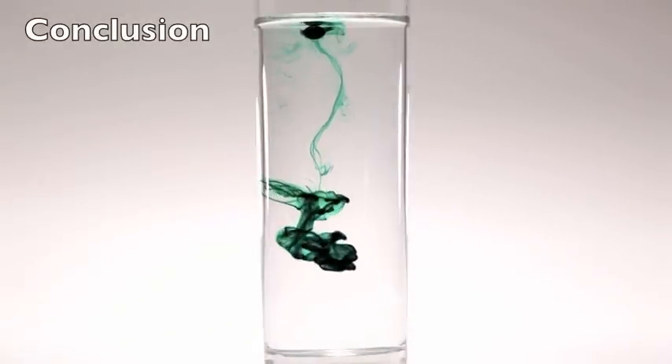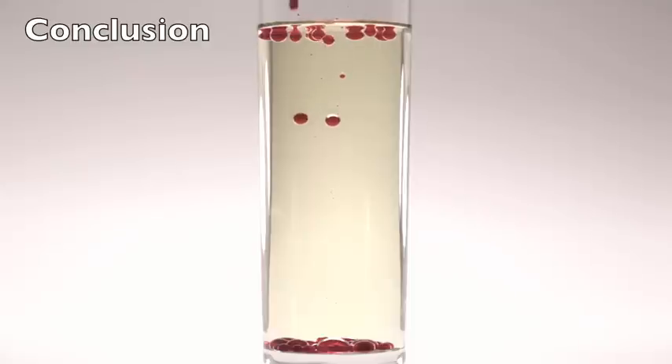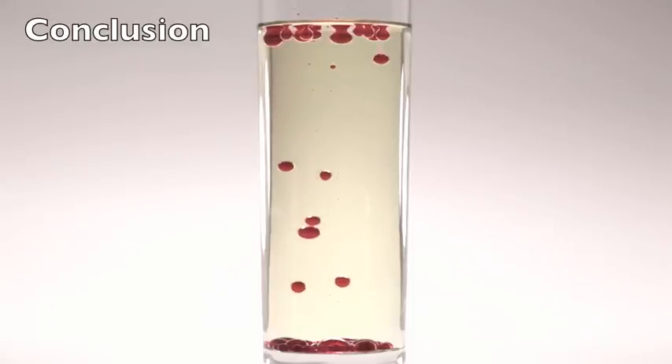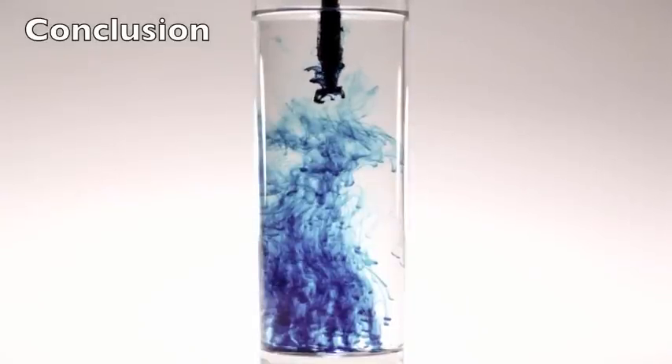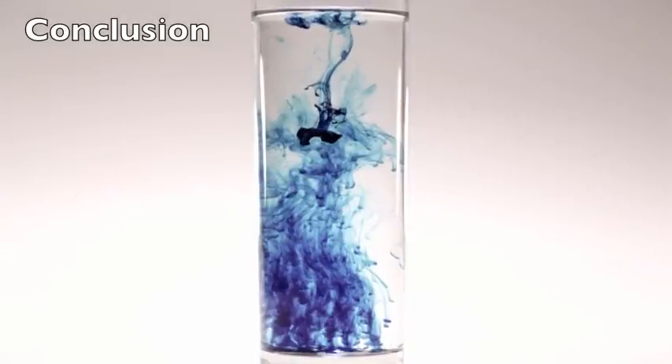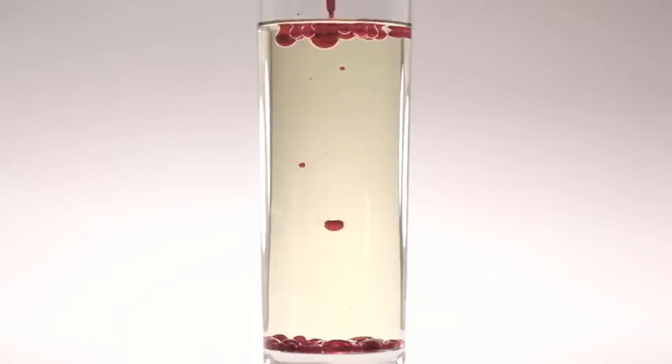Conclusion: I learned that you can control how the color behaves by changing the formula of the color and the liquid that you drop the color into. By playing with the color, the oil, and the alcohol, you can create different results. Thank you.